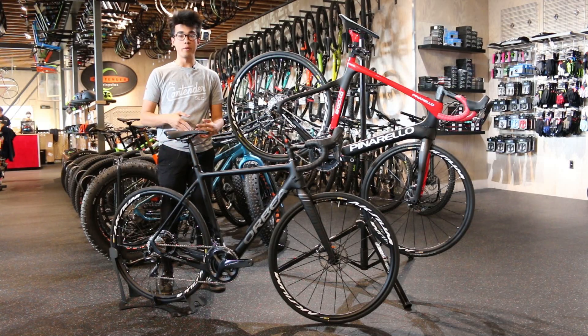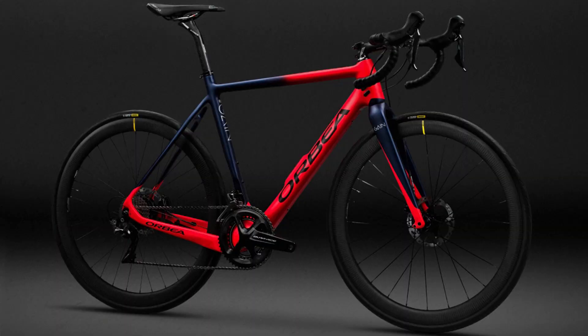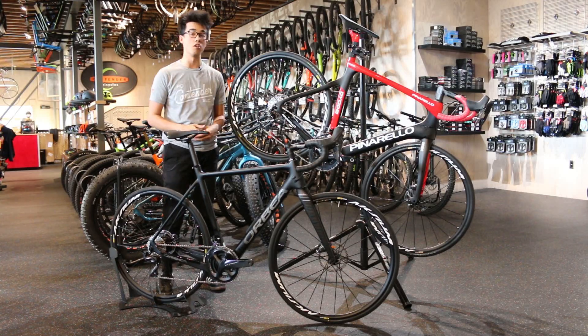This past summer, Orbea brought us this bike, the Orbea Gain. We are really impressed with the bike's overall versatility, value for money, and refinement from the eBike Mosinn drive unit. We were ready to crown this bike the king of all eRoad bikes, at least until the fall when Pinarello brought us the Diodo.